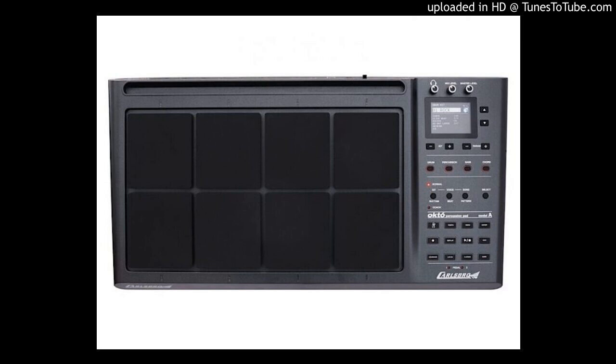Each pad comes with 2 foot pedals for bass drum and hi-hat control. It comes with 6 reverb modes, each with adjustable strength, depth time, and filter options, and a reversible interface to suit left- or right-handed drummers.